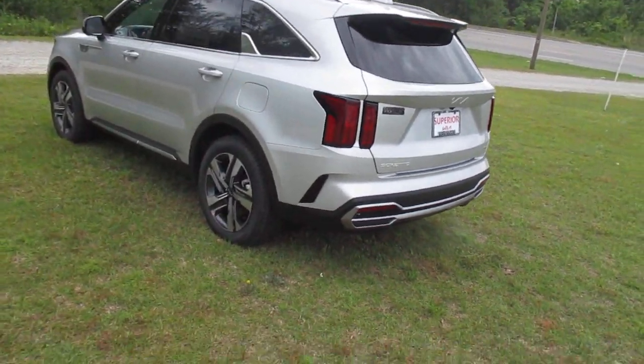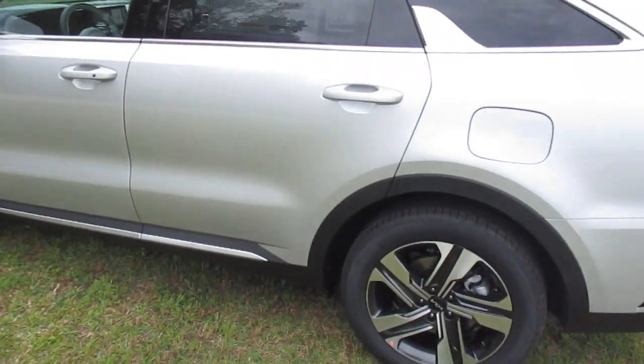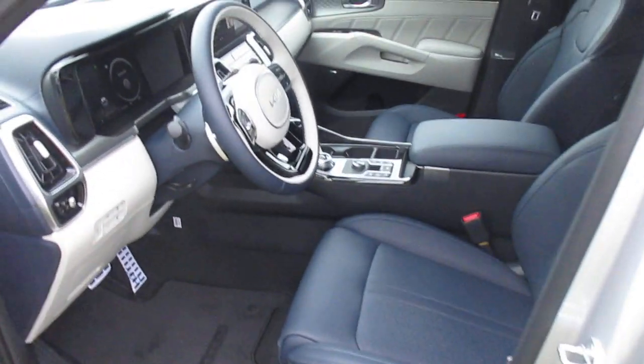I'll show you the charging ports and the charger that it ships with from the factory. But now let's take a look inside — this is an SX Prestige all-wheel drive with the navy interior.